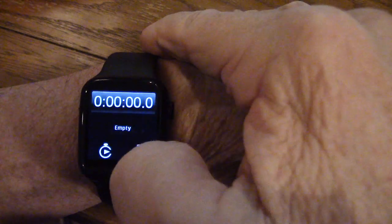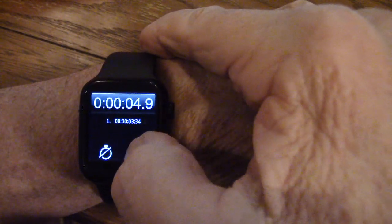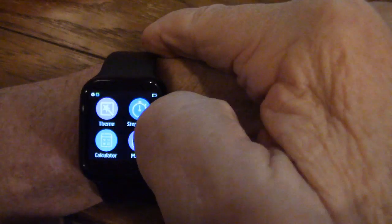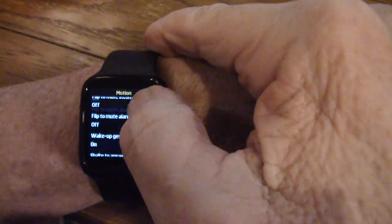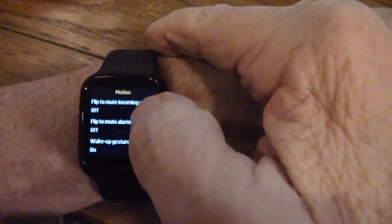Here's the stopwatch — if I want to start it, there it goes. I can stop it and reset. Motion shows I can flip to mute an incoming call, flip to mute an alarm, wake-up gesture is on, and shake to answer a call — I have that off. The theme — there's a calculator here too, which really works well. If I want to go to a different theme, theme one or theme two — I like theme two, it's got a little color behind it.